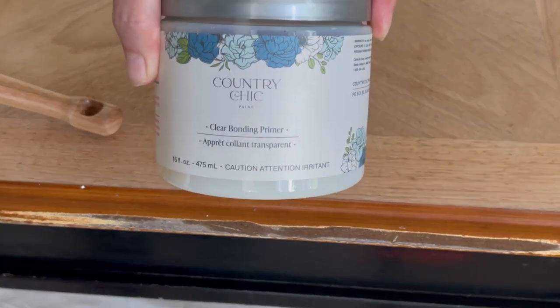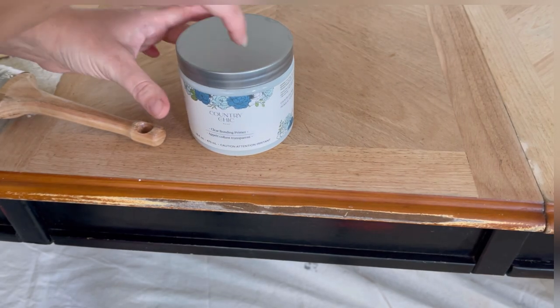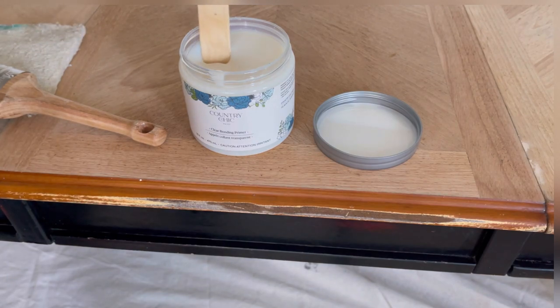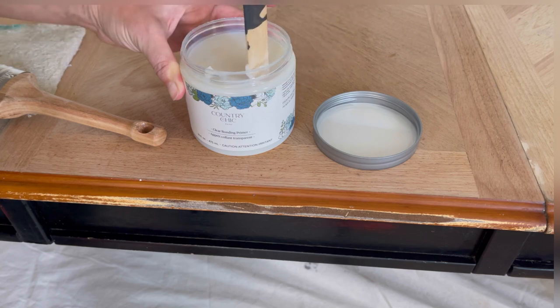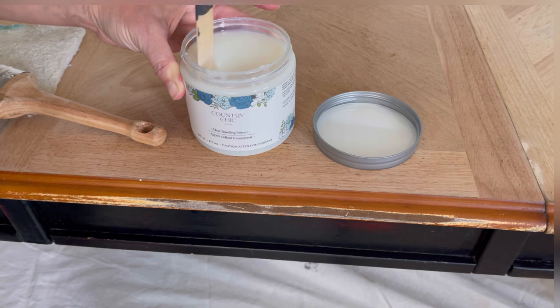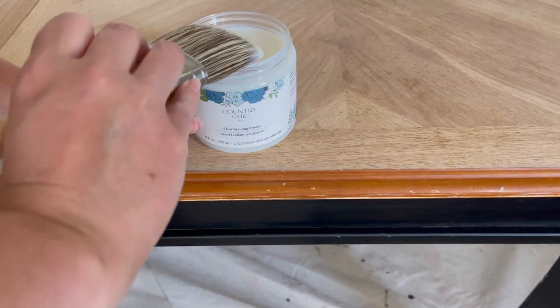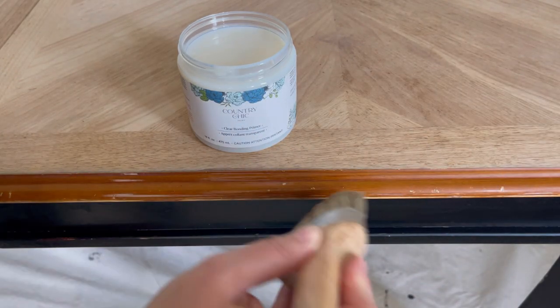I've decided that this piece needs a bonding primer so I'm using Country Chic's Clear Bonding Primer. I tried to sand the beveled edge on the tabletop but it turns out there's no veneer underneath the edge — there's just press board — so I don't want to sand it and I want to leave the existing finish. The existing finish is extremely smooth and shiny so I need to put a bonding primer on it to make sure that my paint adheres properly.